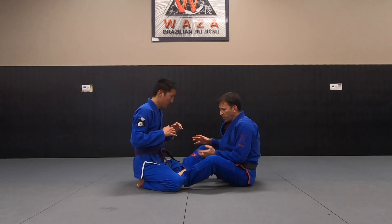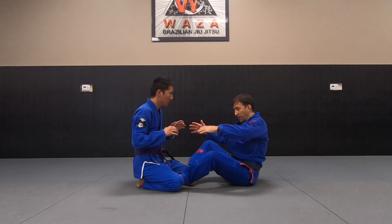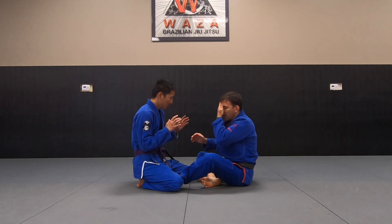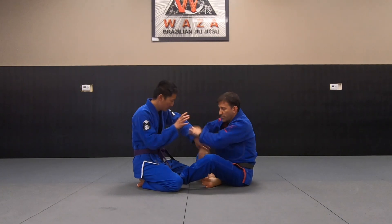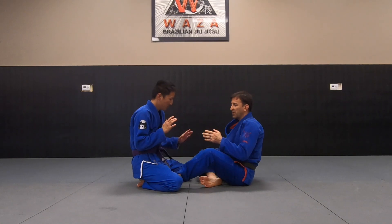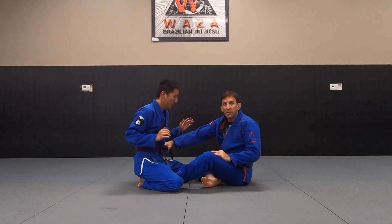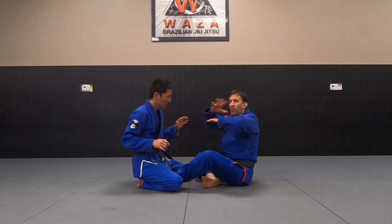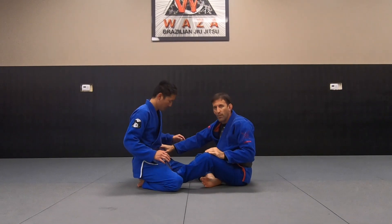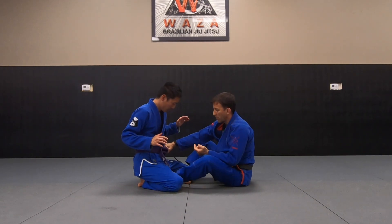It works well in the butterfly guard when someone's sitting back on their heels and you're trying to get your under hooks or over hooks, but they're just sitting back and hand-fighting really well — they'll just parry away all your attempts to get grips. A good thing to do is reach up high with one hand to get them focused, then come down low to get your belt grip with the other, because people are focused on the under hooks, lapel, and sleeves, not the belt.